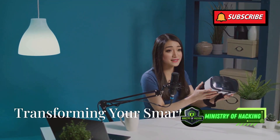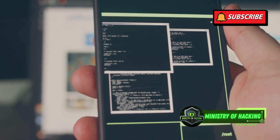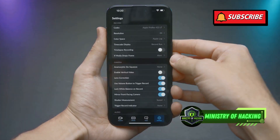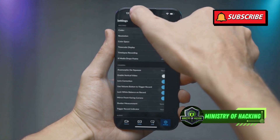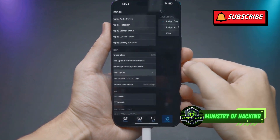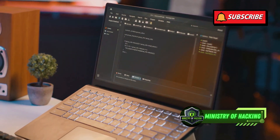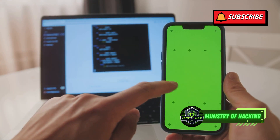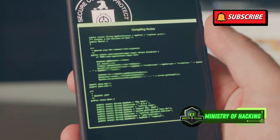Mobile Pen Testing Powerhouse — transforming your smartphone. Remember that Android phone we talked about earlier? It's time to turn it into a mobile pen testing powerhouse. First, back up any important data on your phone as we'll be wiping it clean. Next, enable developer options by going to Settings, then About Phone, and repeatedly tapping on the build number. Now, enable USB debugging within developer options. This allows your computer to communicate with your phone at a deeper level. Download and install Android Studio on your computer — it comes with ADB, or Android Debug Bridge, a command line tool for communicating with your phone. Connect your phone to your computer via USB, open a command prompt or terminal and type ADB devices. You should see your device listed, indicating a successful connection.